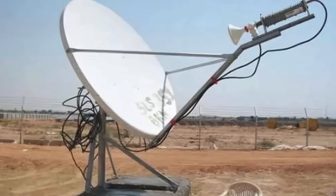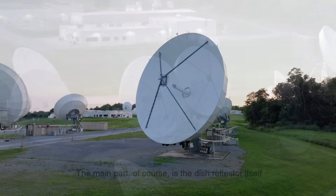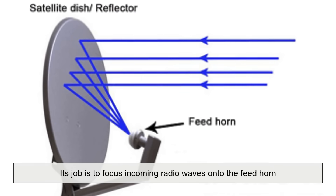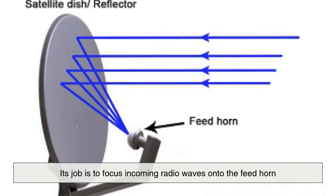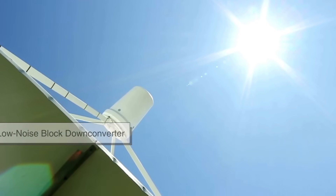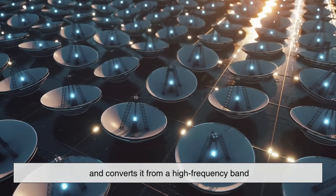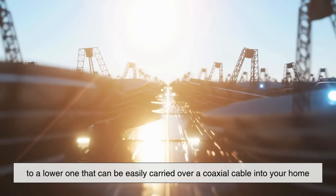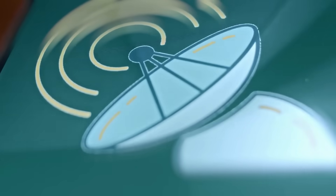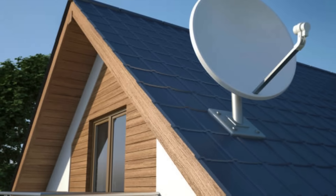The main part of a satellite dish system is the dish reflector itself, usually made of metal or mesh and coated to resist weather. Its job is to focus incoming radio waves onto the feed horn. That feed horn is connected to something called a low noise block downconverter, or LNB. The LNB is crucial — it amplifies the weak satellite signal and converts it from a high-frequency band to a lower one that can be easily carried over a coaxial cable into your home. Without this conversion, the original signal would be too weak and too high-frequency for typical home equipment to process.